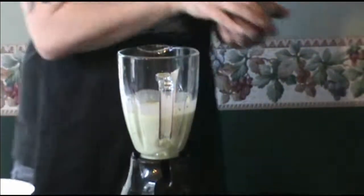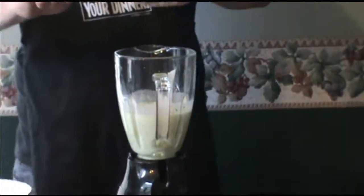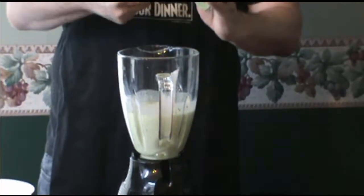After those three things are pulverized and mixed, go ahead and add in the peanut butter and begin to blend the hell out of it again.